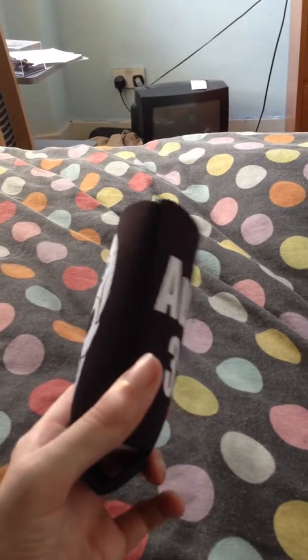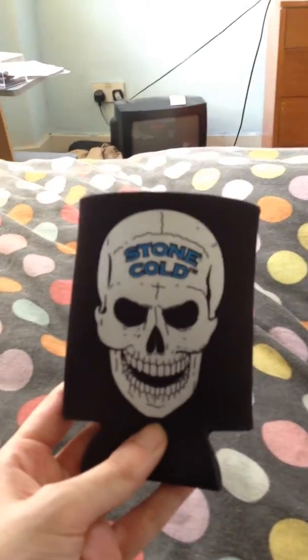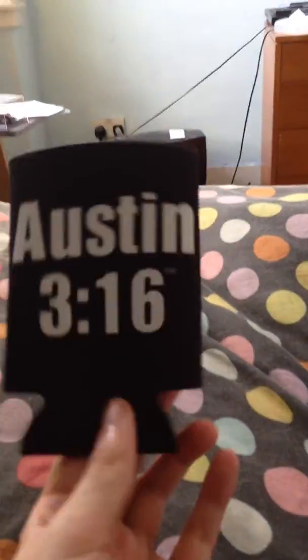Here we go. It's meant to be like — I'm assuming that's a cup holder or a glass holder or something. It's a Steve Austin thing, but I can't see myself buying one of these again.